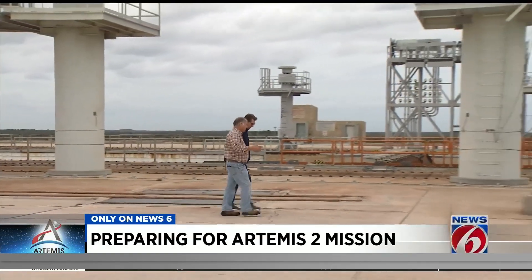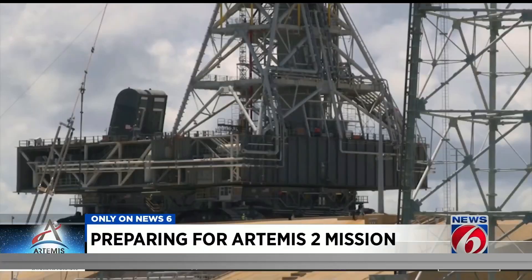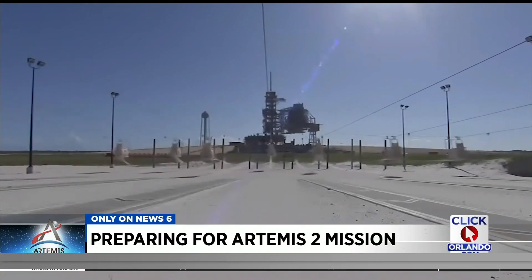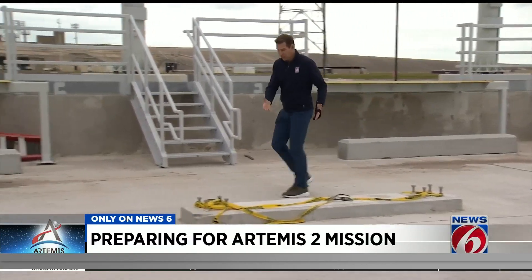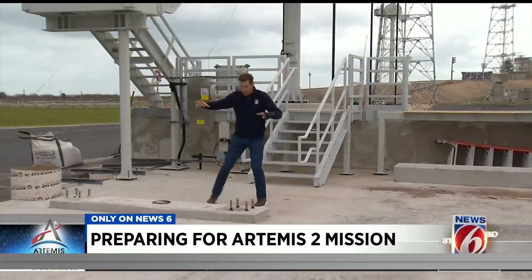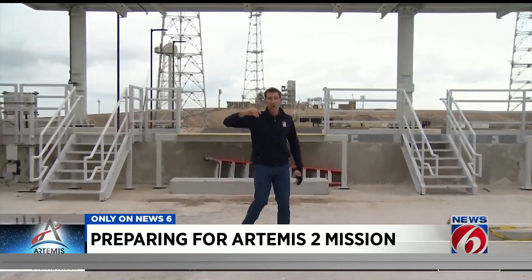Jose Morales, in charge of all the upgrades to the launch pad, tells me connecting and tensioning the cables will take as long as a week once the mobile launcher rolls out with the rocket. But it's a necessity for Artemis II and beyond, Morales says, because astronauts will be on board and lives will be at stake. Once the spooling and tensioning system is installed, the mobile launcher has to roll out to the launch pad and hook up all the cables to make sure the escape system actually works. Then the mobile launcher has to roll back to the Vehicle Assembly Building to start stacking the rocket — that's why there's such a strict deadline to get all of this done.